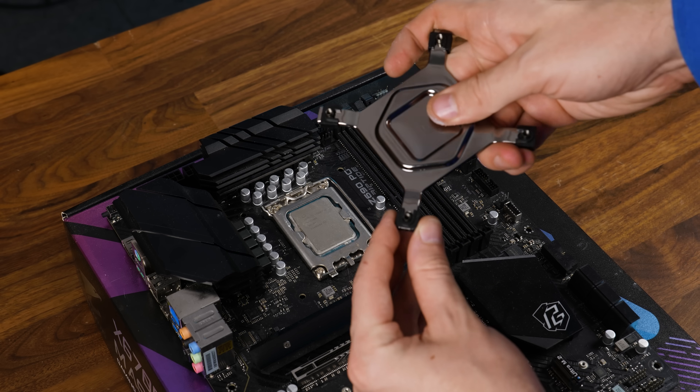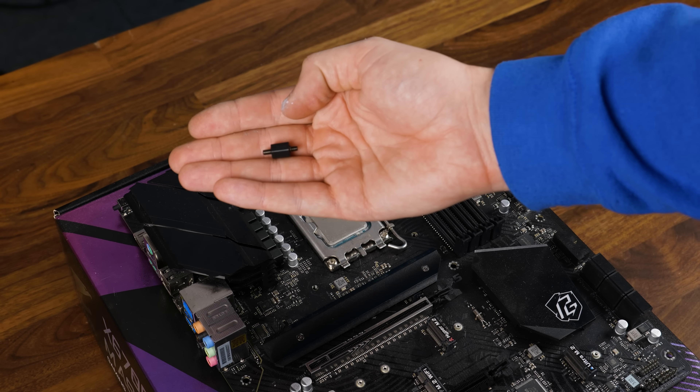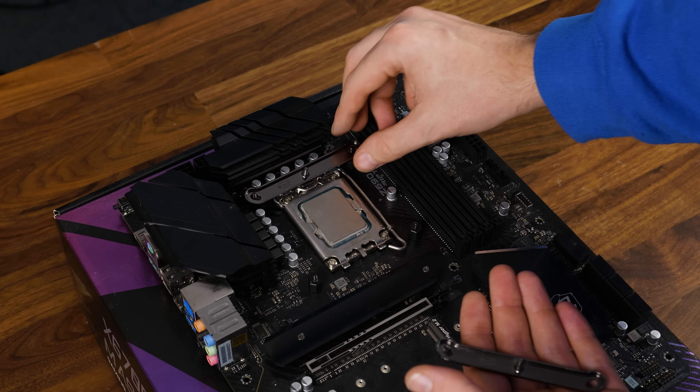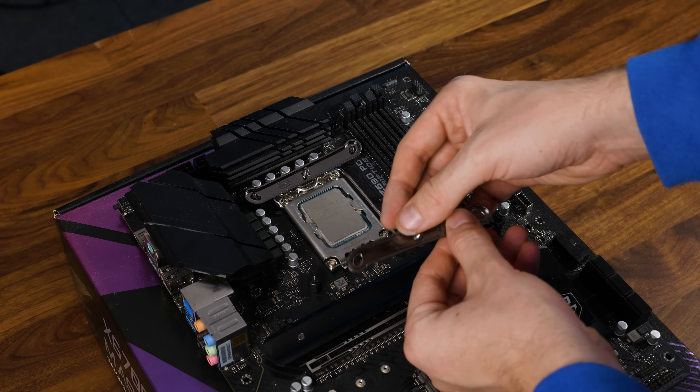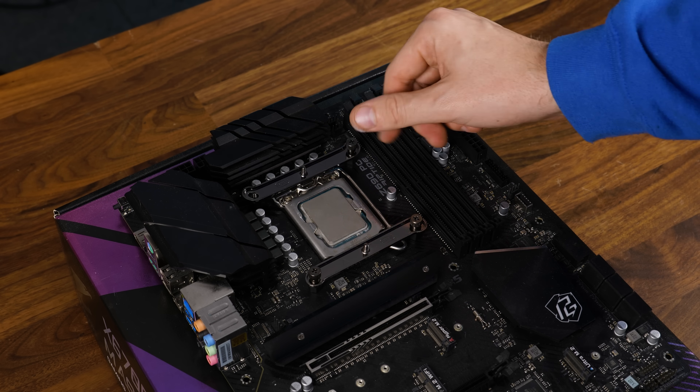To get the cooler going on Intel, take the provided backplate and place it behind the motherboard. On the other side, take the Intel double-sided screws and screw them in. From there, take the Intel retention brackets, install them top and bottom from the socket with the arrow pointing towards the CPU, and screw everything down using the thumb screws.